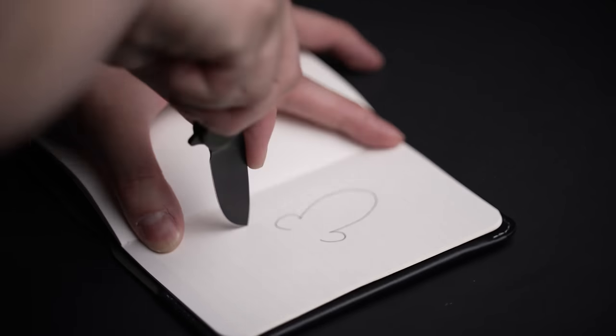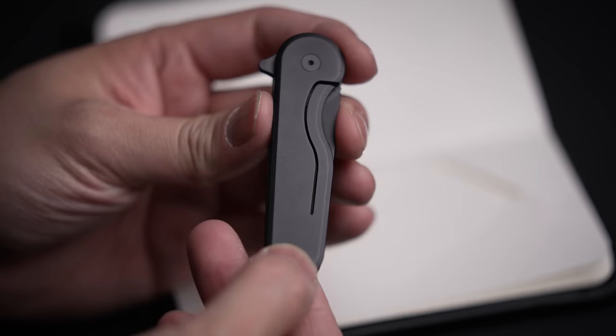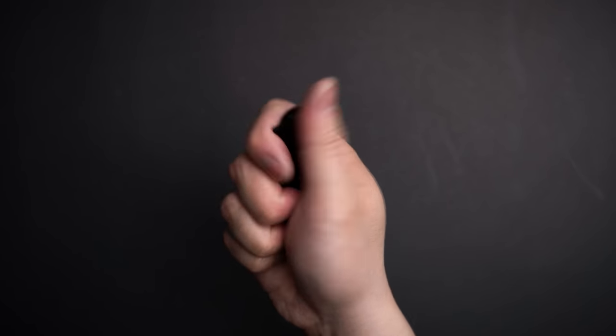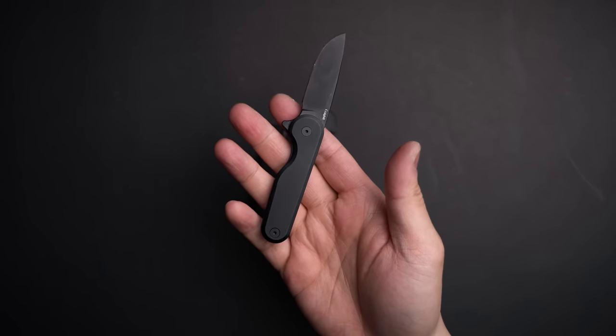And with the drop point blade helping with more precise cuts when needed as well. Once done, unlocking the large frame lock is simple enough to do single-handed, and packed away, the rounded design with chamfered edges makes it one of the coolest looking yet safest knives to carry with you.